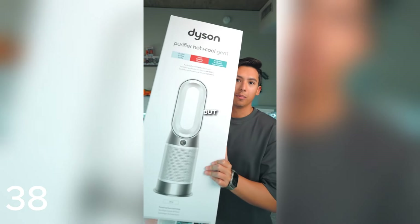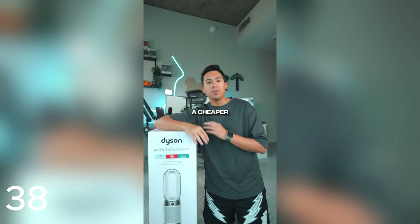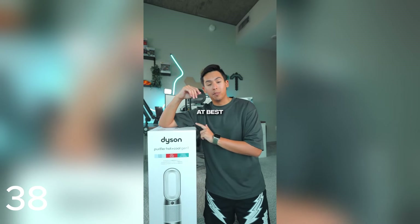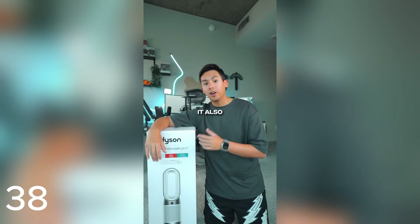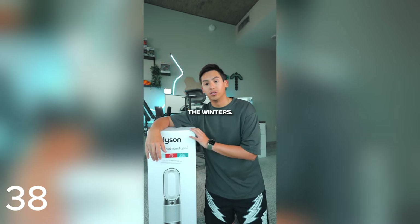My home office has one major problem — it gets so hot in here. But I found the solution. People are going to say I could have gotten a cheaper fan, but this one was actually on sale at Best Buy. Not only does it cool, but it also doubles as an air purifier and a heater — so it's going to be perfect for the winter. Problem solved.